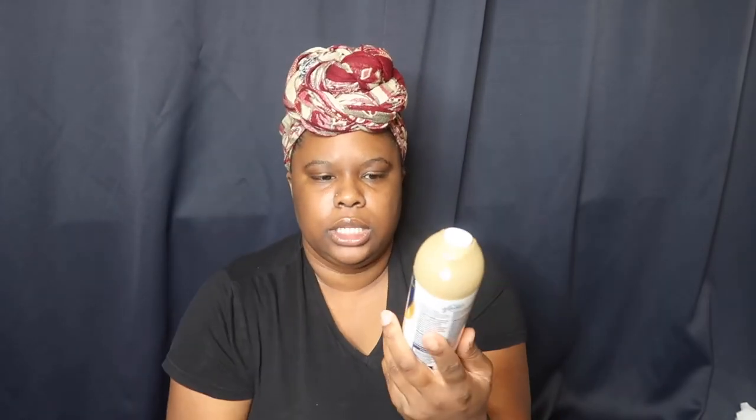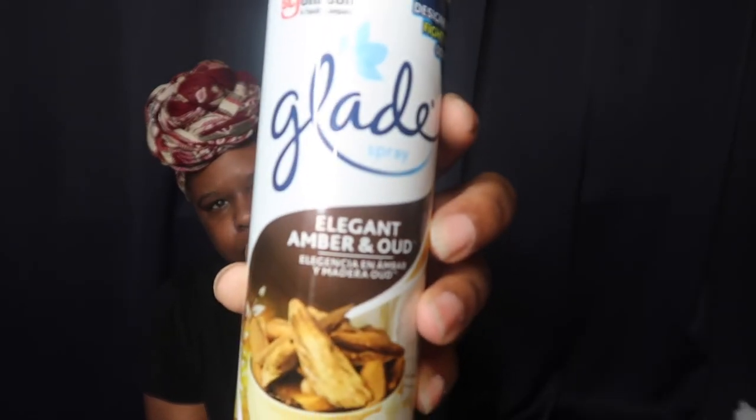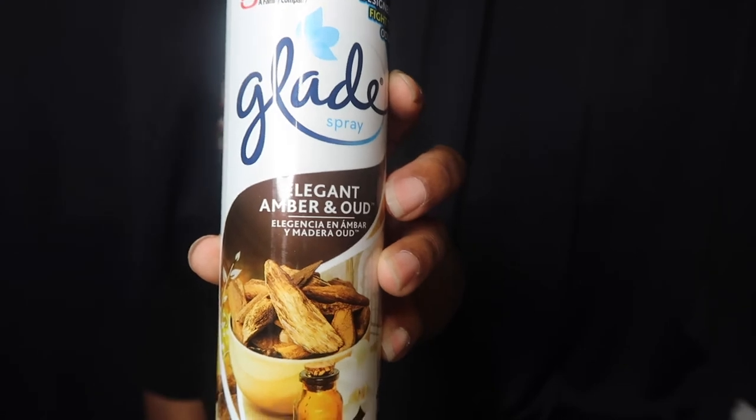Of course I got some spray — this smells like fall to me, it smells so so good. I got two of those. And then I just bought another hairspray.